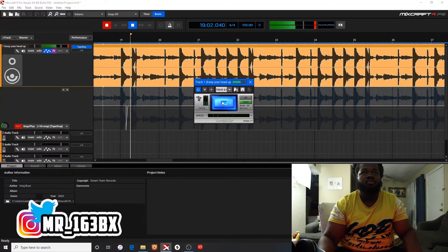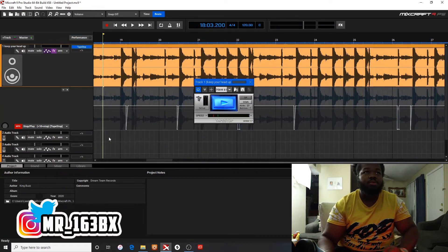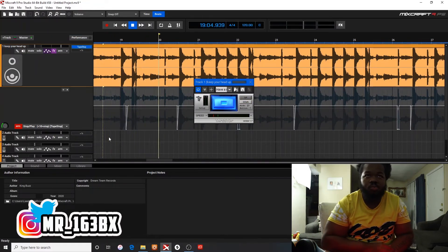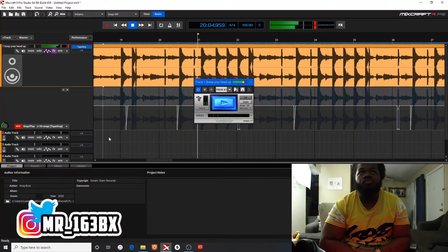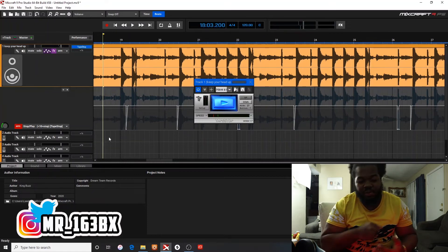Hit record. Just play it. You just play it. Now when you play it back, it's going to be there. You feel me? Really, really simple.